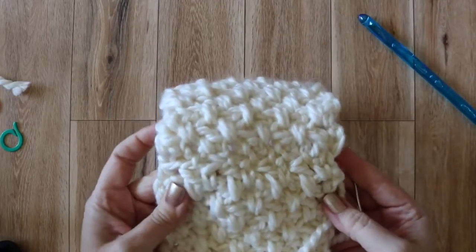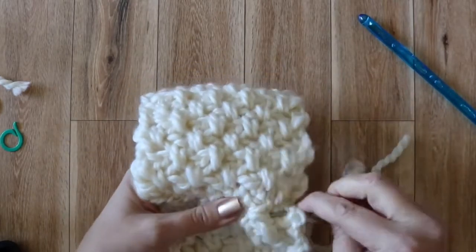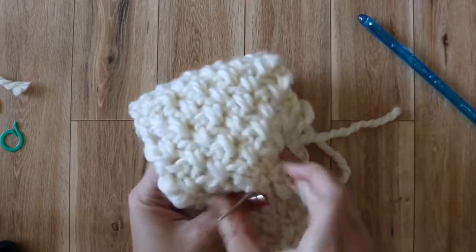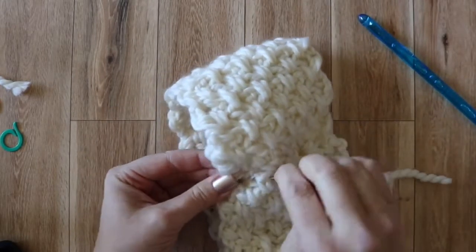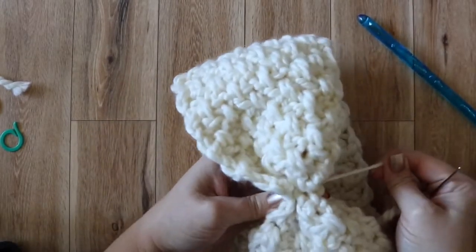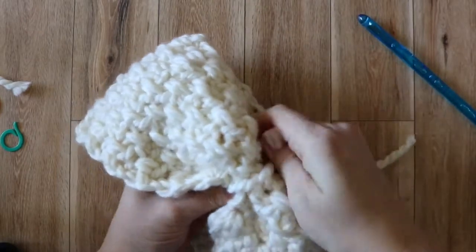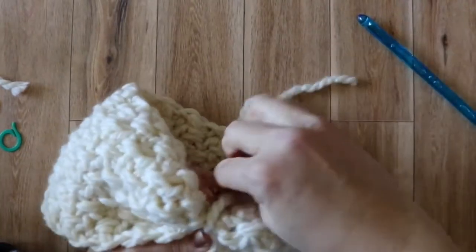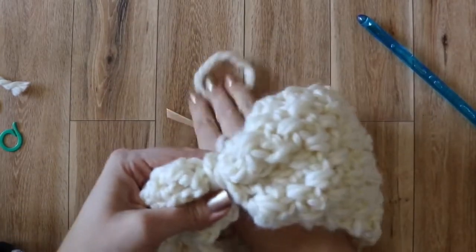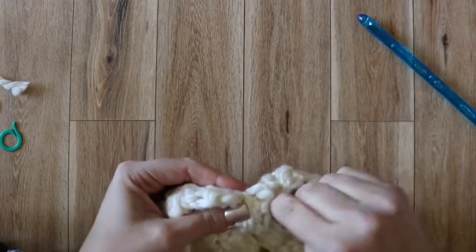Here's the right side of the headband once it's been sewn together, and you can see how it lays nice and flat. So in order to cinch it, what I'm going to be doing is weaving my needle in and out across the headband. Then what we'll be doing is just pulling it tight to sort of cinch it. To make sure that stays in place nice and tight, just weave your needle back and forth a few times and then you can start wrapping it around. You can do it as many times or as few times as you want.